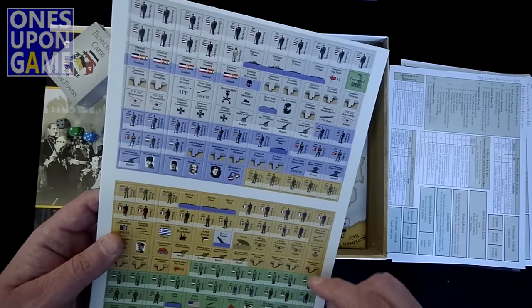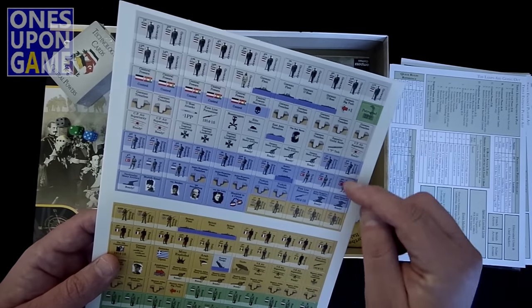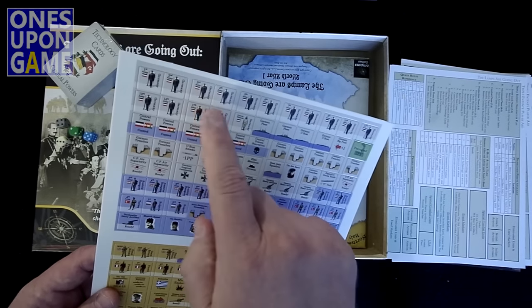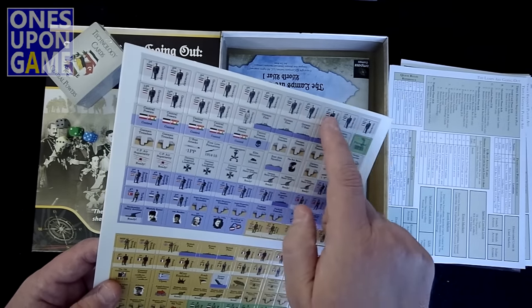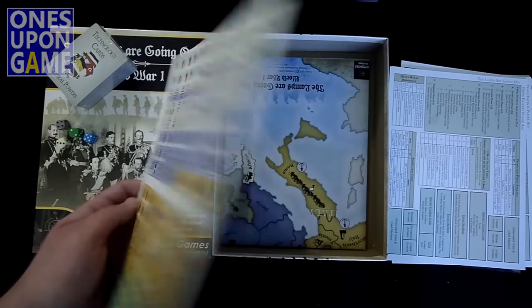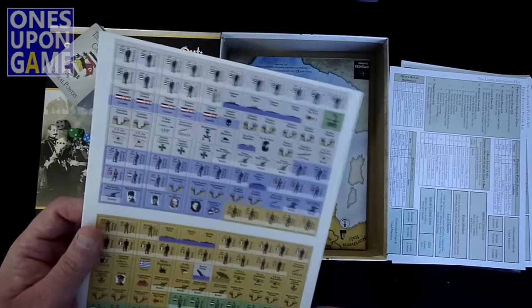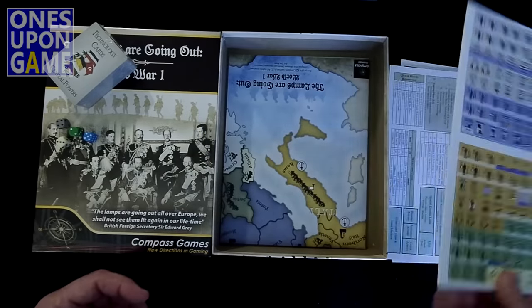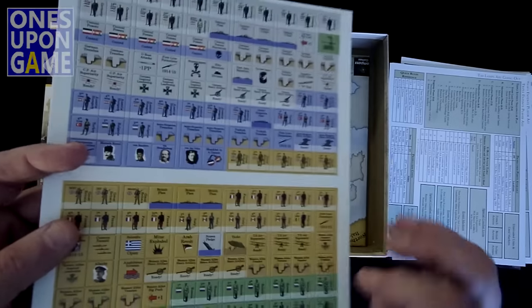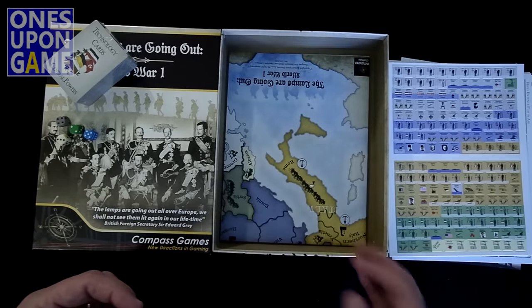So counting: 16 across by 10 rows gives us 160 — 176 counters total. Definitely have to be corner-rounded, probably cut out, but good thickness. When you get the individual counters out, they're going to be just fine.